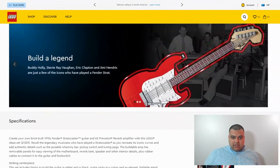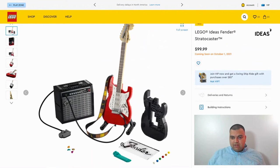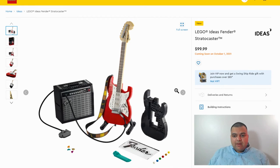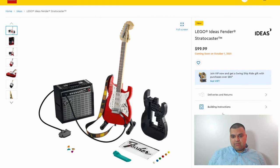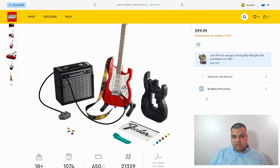This looks pretty cool. I really like this. If you're into rock music and this kind of stuff, this is definitely something you want to pick up and build. It comes out October 1st for $100. The piece count comes to about just over $0.09 per piece, so it's priced pretty well. It's 18-plus, so it's definitely for adults, not a play set.